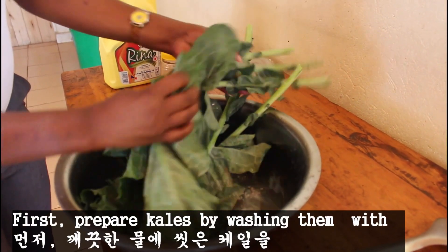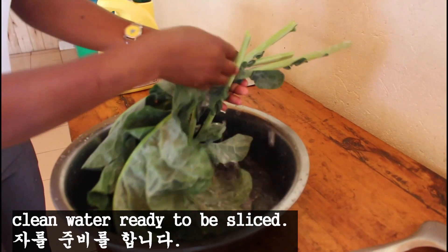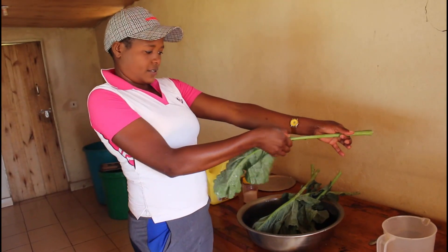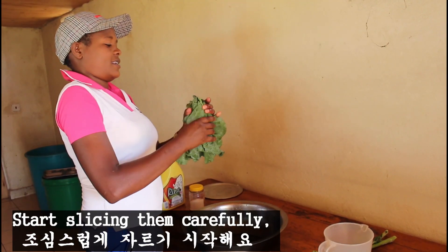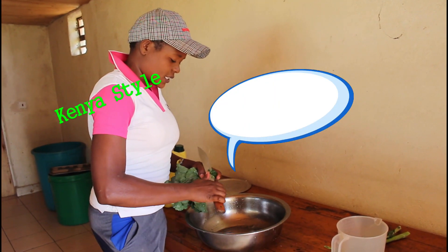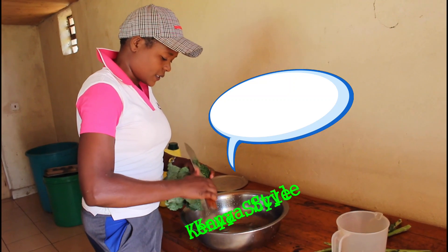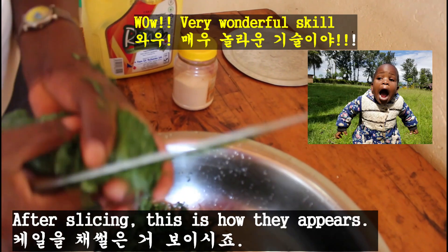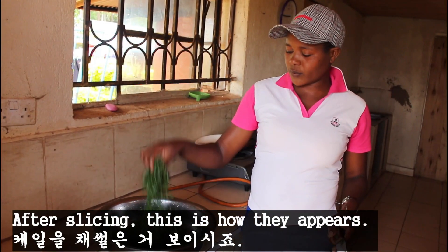First, prepare kale by washing them with clean water, ready to be sliced. Start slicing them carefully. After slicing, this is how they appear.